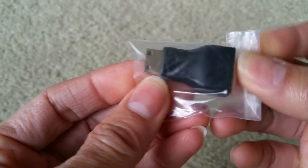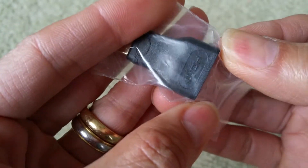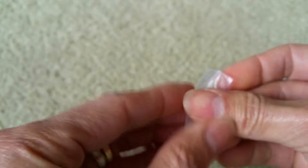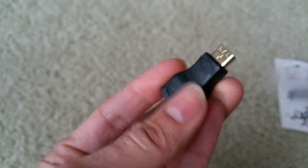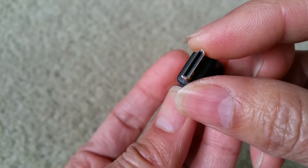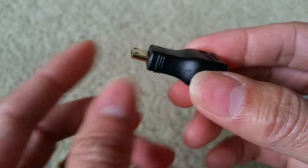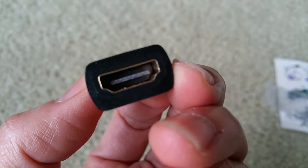Oh, this is the adapter — my bad. Before I opened it I felt the USB port, but this is actually the HDMI — the mini HDMI to regular size HDMI. So this is a male to female. Sorry about the confusion guys!